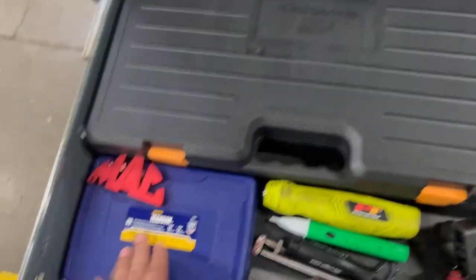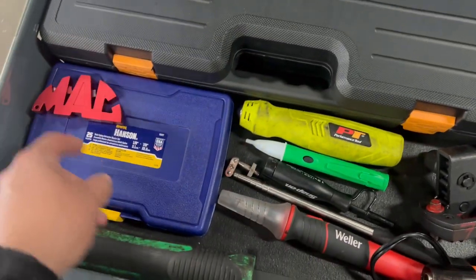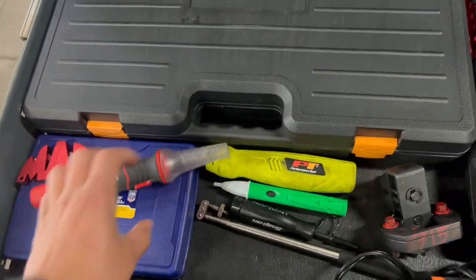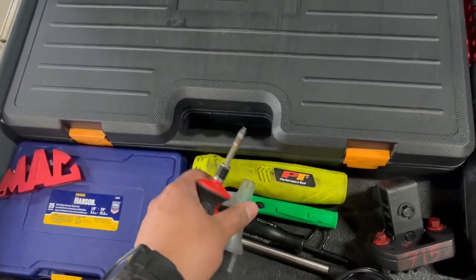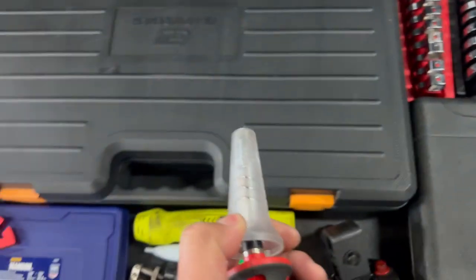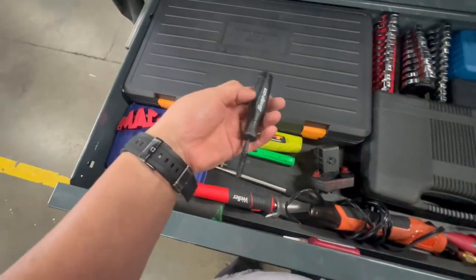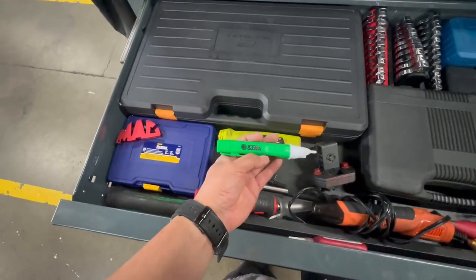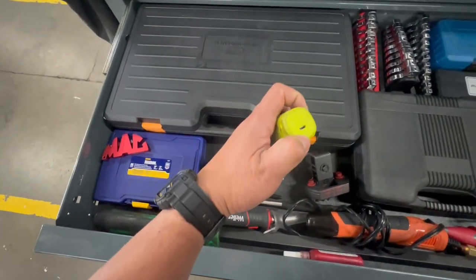Screw extractors — they're pretty good. This is my Mac knife sharpener, you guys have probably seen that in one of my videos. There's a solder gun — the battery takes a while to charge, that's why I rarely use it. This Weller set is pretty cheap but I like it. Snap-on for road calls — just a real quick check, spark plug checker. A portable heat gun — again, takes a while to charge and it uses mini USB, which is annoying.